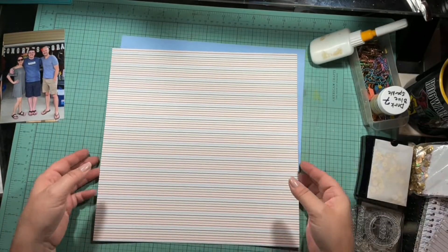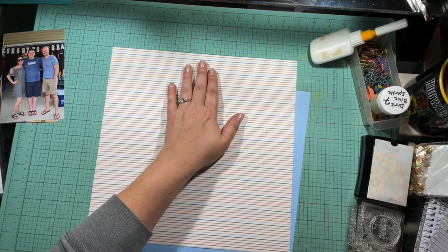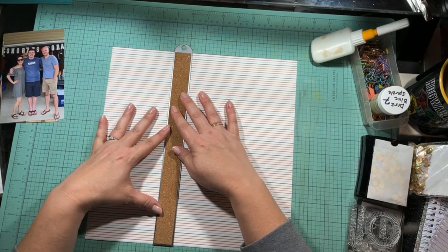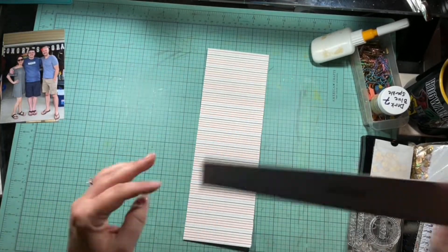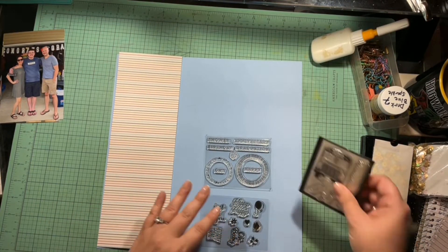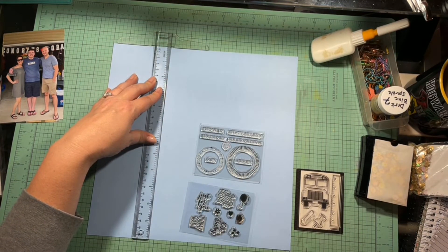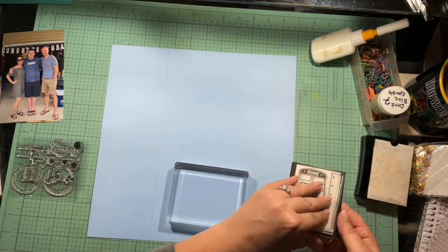I'm going to use this striped paper and do the one-third, two-third split. I count to make sure I have four inches, grab my steel ruler, line it up where I want it, and just tear that paper. I bring my edge distressor in and really rough up that edge that's going to hit the blue paper, which is just some cardstock I pulled for this. I'm going to do some embossing. I draw a line first with my T-square ruler and a pencil because I don't really want to stamp and emboss where I know the other paper is going to come.